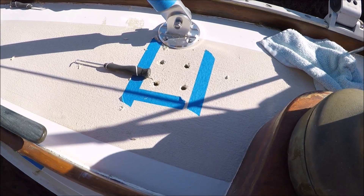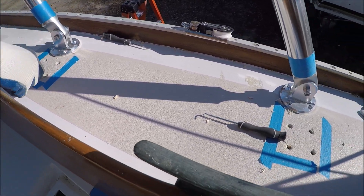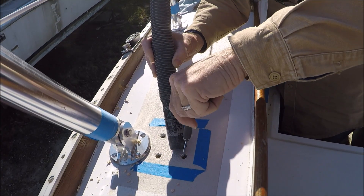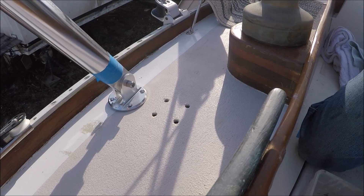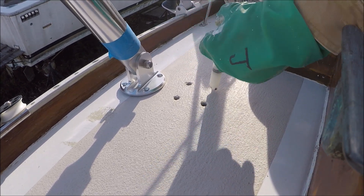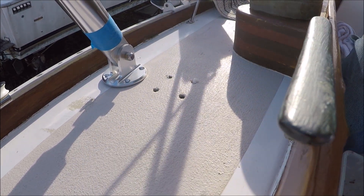We drilled out the holes in the deck for the bases for the quarter-inch bolts, then over-drilled them and used hook tools to pull out the balsa core. Then we'll refill those with thickened epoxy and re-drill them to make sure we don't have a leak in the future that causes the core to rot. We've taped up the holes from below and now we're injecting thickened epoxy. We'll re-drill them tomorrow.